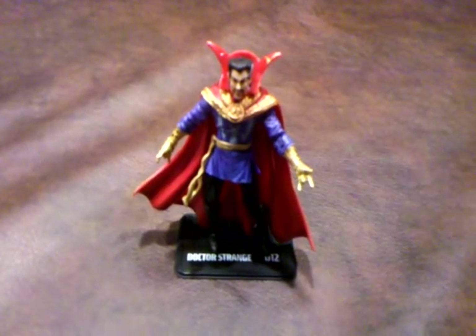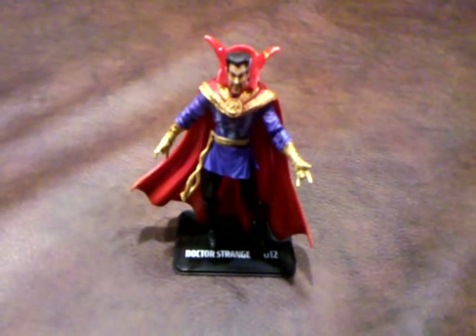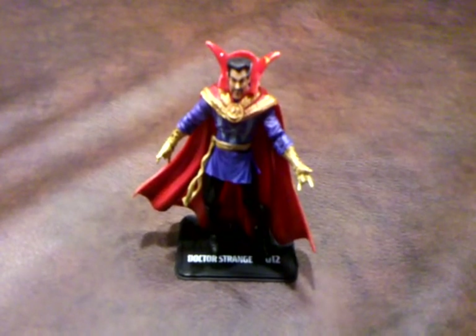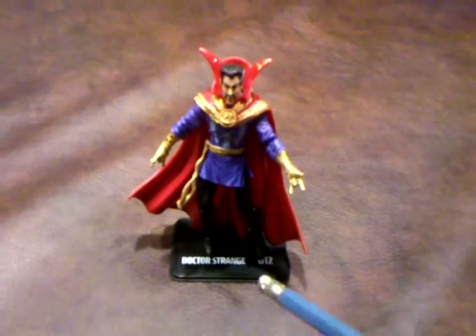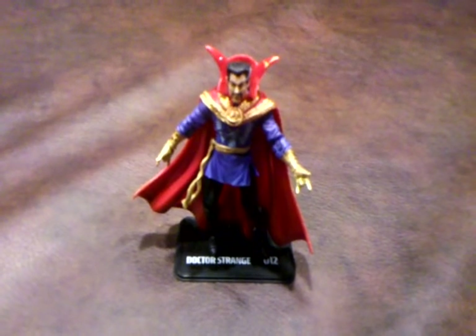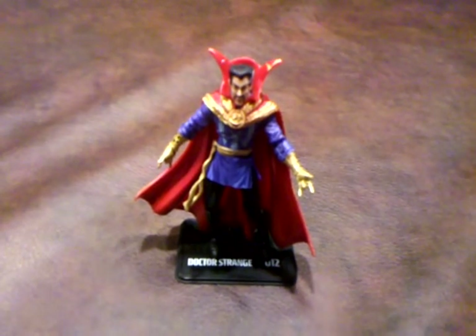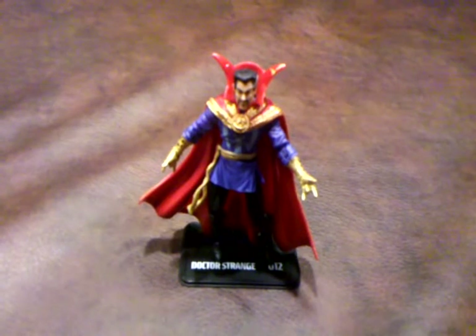However, I do feel that all the articulation features this figure has can be a double-edged sword. I had quite a difficult time getting Doctor Strange onto his figure base because of the articulation features in the foot area. It seemed as though whenever I'd get one foot pegged on the base, the other foot would go awry, and it made for a very frustrating experience getting him on the stand.